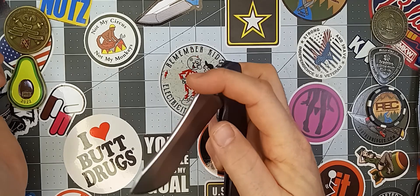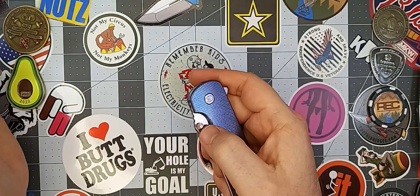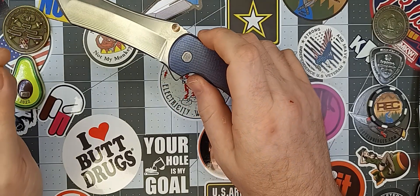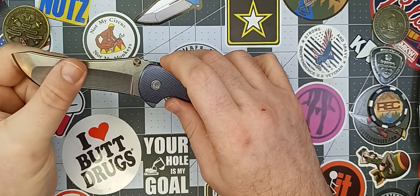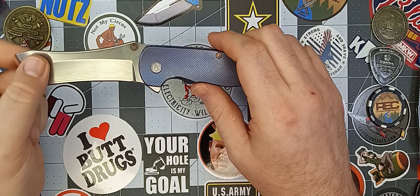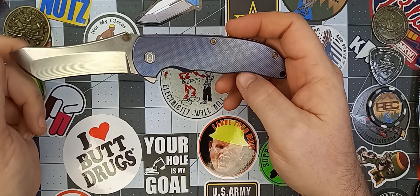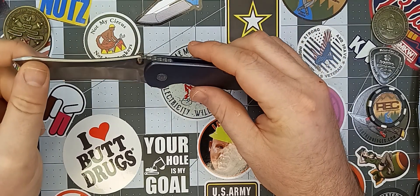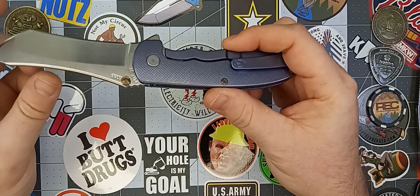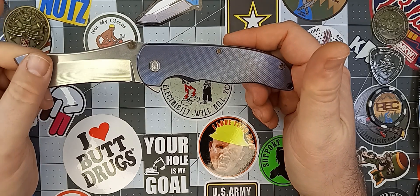The deployment on this guy is out of this world — it flies out of the handle super easily. You have two different methods of deployment: you can use the thumb studs or you can use the flipper. Speaking of thumb studs — knives of this caliber, I don't do any serious cutting with them since I borrow them from people and don't want to mess them up. I just flip them open and closed, turn it back and forth, look at the lines and colors.